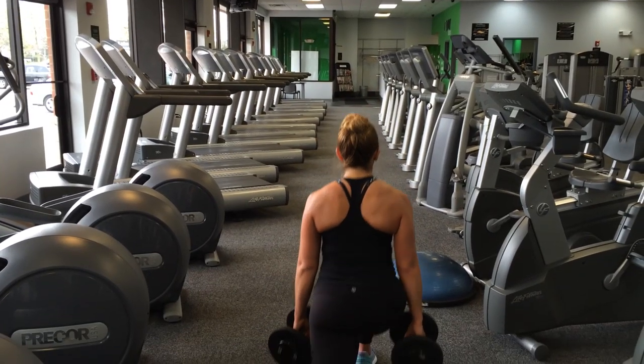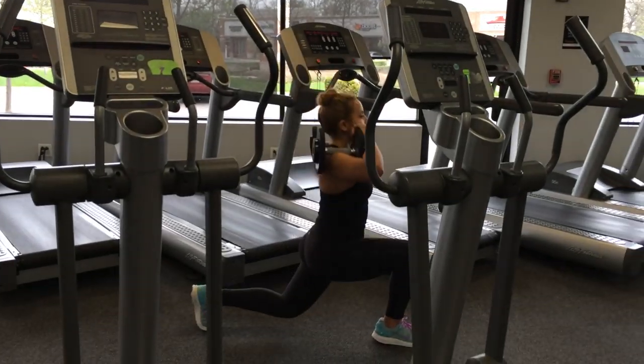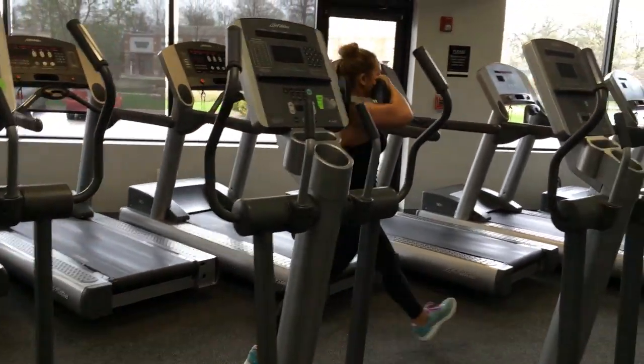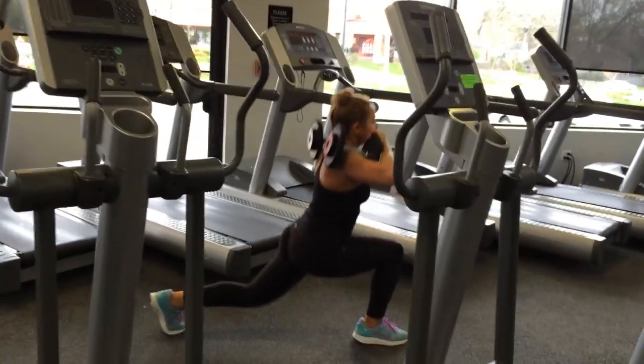I did a heavy set of lunges just to show you guys — if you're going to do a heavy set of something, make sure you do a lighter set first. Always do a light set first, a body weight set, so you won't injure yourself. You'll also probably do a much better job if you're warmed up.